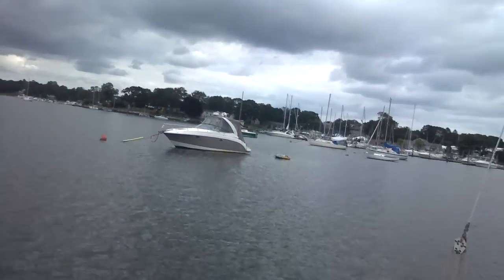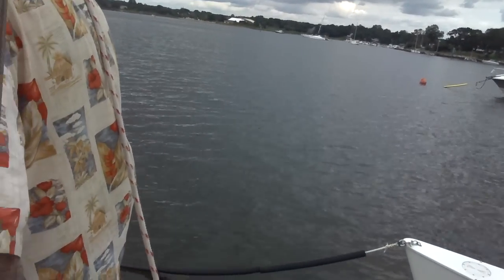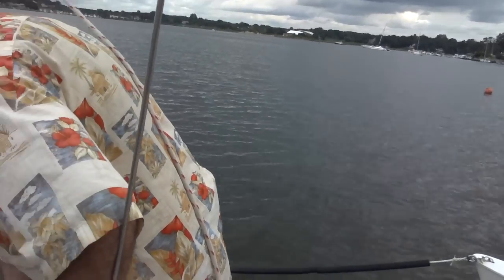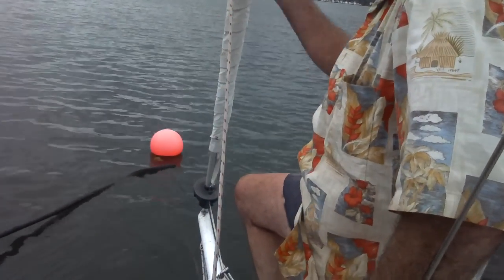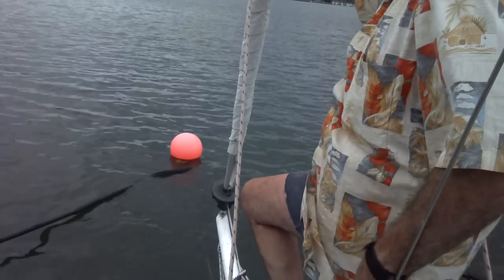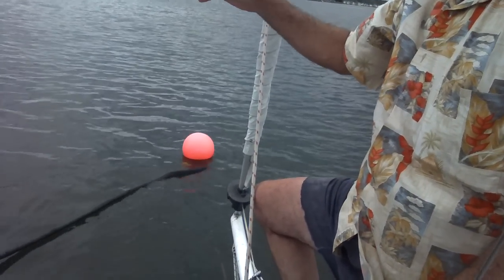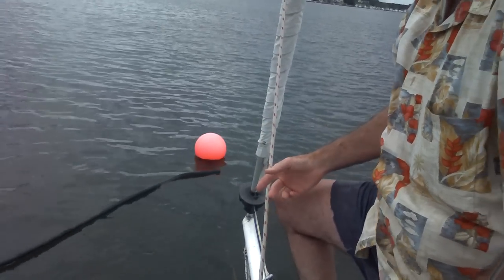When you take the mast down, I obviously have to unbolt the furler from the back, but I take the bottom off because it weighs a lot. And if you know it's not supported well, you might bend the sections. It's not hard to do, but I would probably take it off first before taking the mast down.